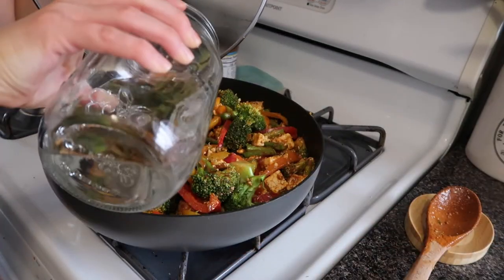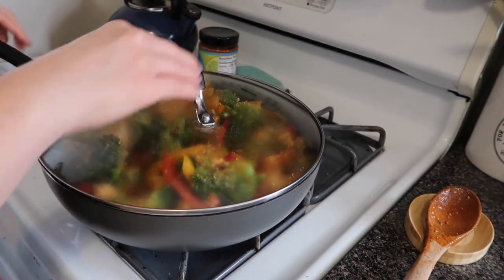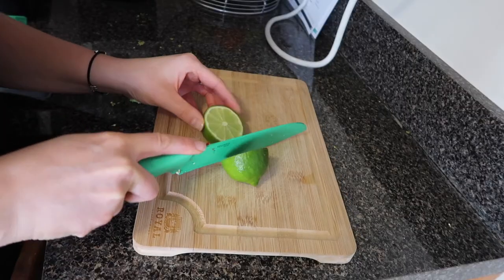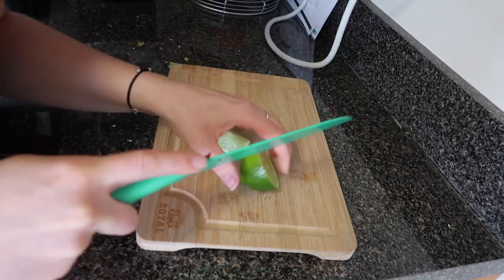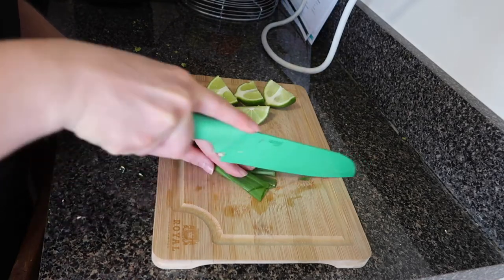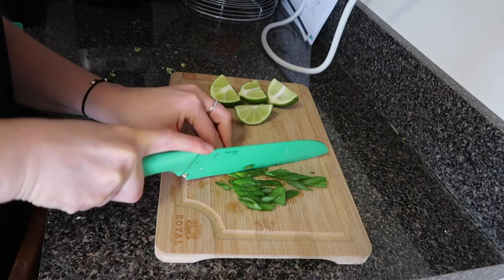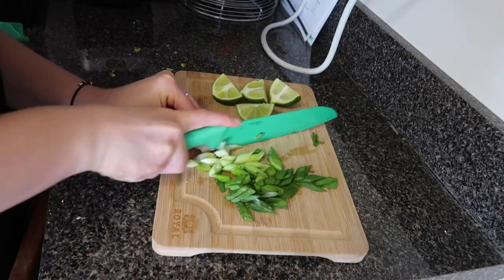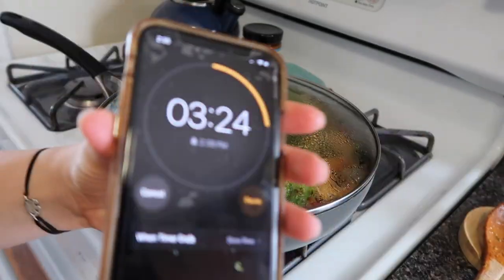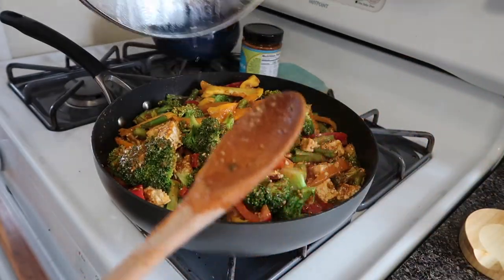I'm adding just a little bit of water so we can get some steam happening to cook the vegetables through. Here's another pro tip: hold the lid on an angle and you'll look like you went to culinary school. Garnish is done. Right now we are at three minutes to go — oh, that smells so good!